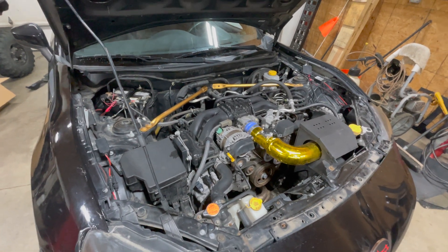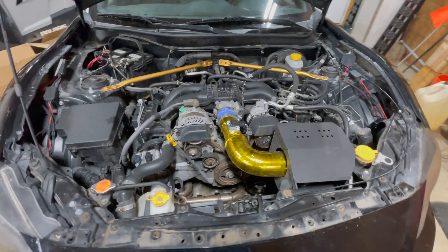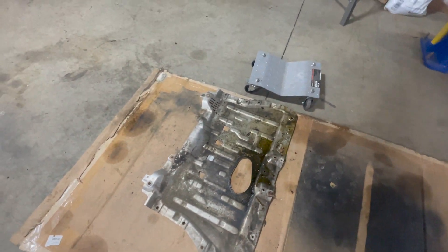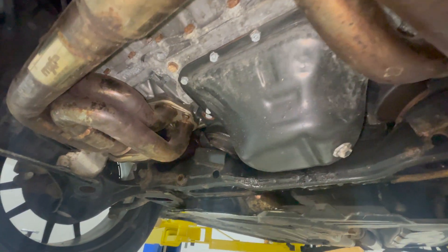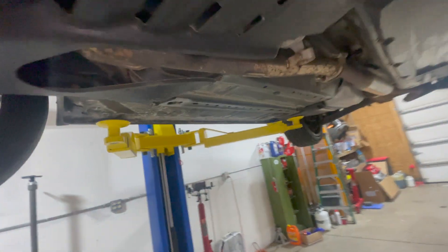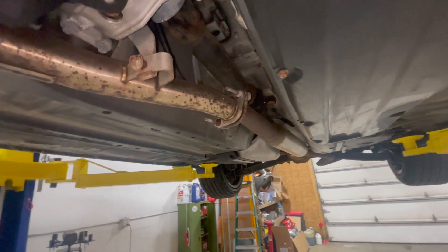The first step is pulling out the FA20 and getting this thing ready to drop the 2JZ into. Just got the under tray off — it's absolutely covered in oil. I was kind of expecting to find a hole in the block down here but I think the hole is on top. It has MXP headers, which is what I'm after right now. I'll pull the full exhaust off and get it listed for sale.